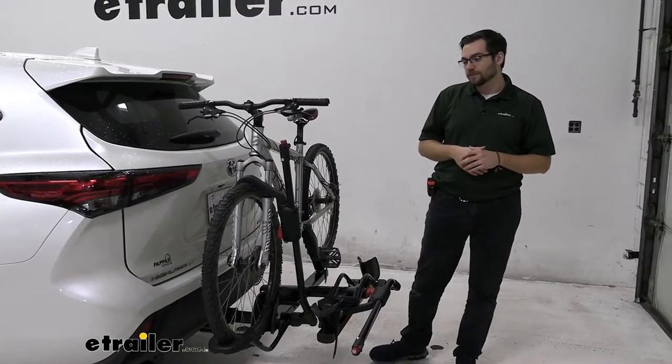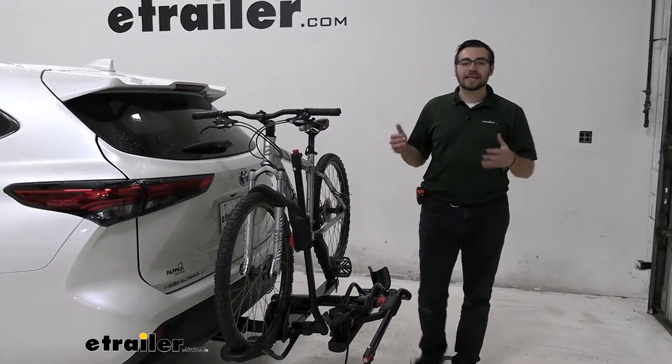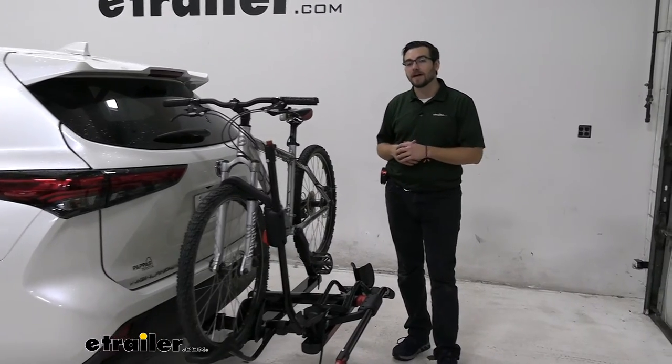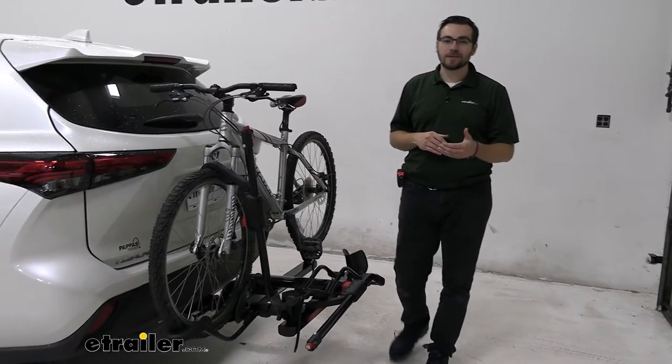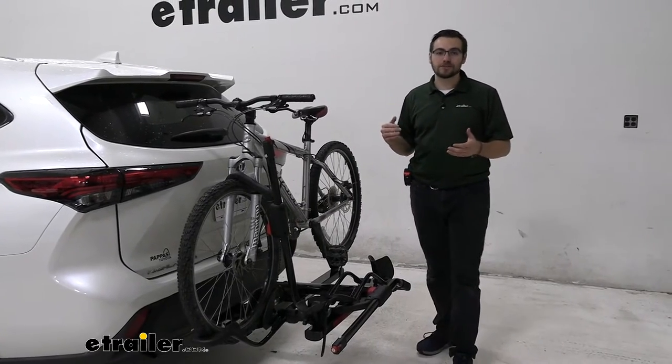So I think that's what this rack is awesome for — actually getting your carbon frame bikes to and from your destination. It's also going to have a lot of capability with a 60-pound capacity, so you're going to have no trouble getting almost any bike up on here, even up into those heavy e-bike ranges, which is great.